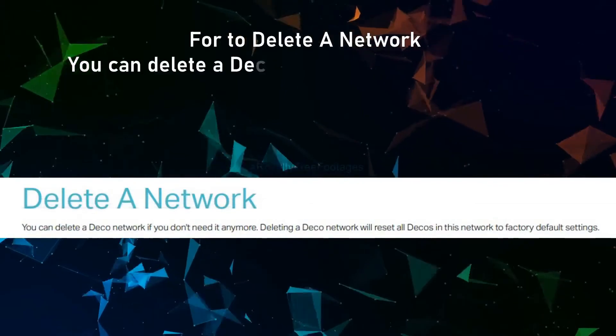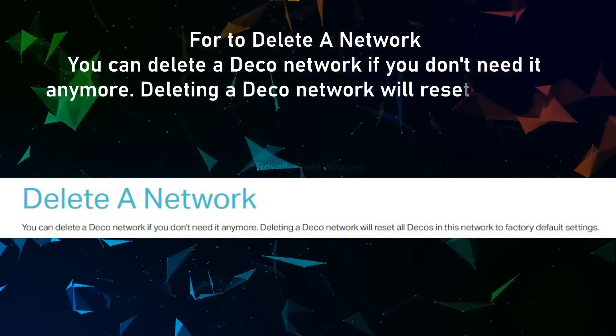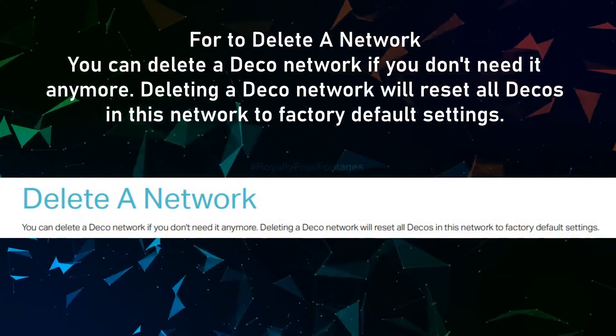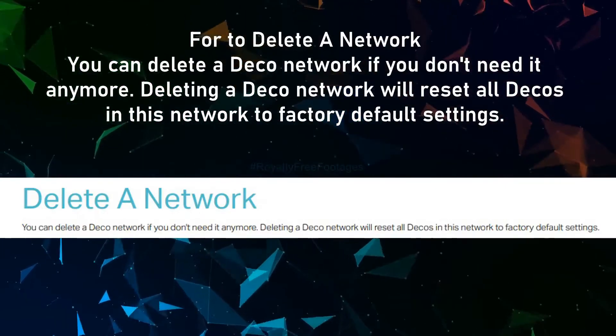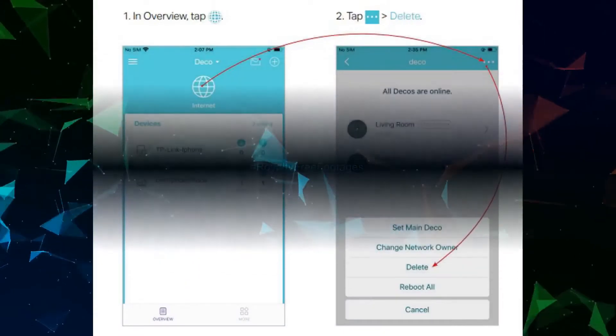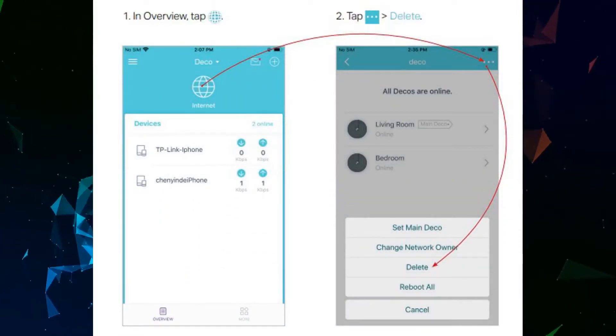To delete a network, you can delete a Deco network if you don't need it anymore. Note: deleting a Deco network will reset all Decos in that network to factory default settings. In overview, tap the globe icon, tap the three dots on the top right corner, then select Delete.